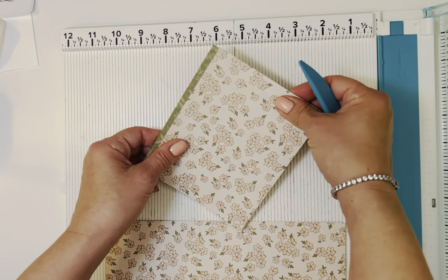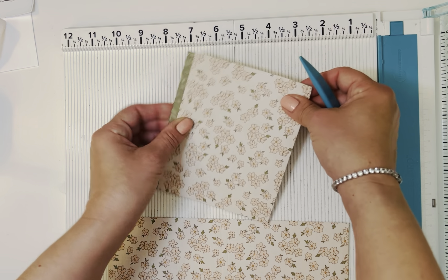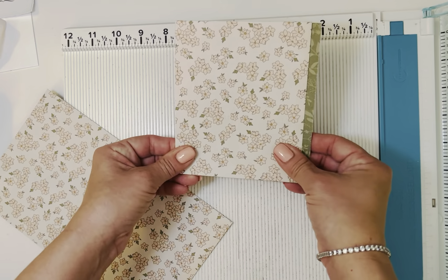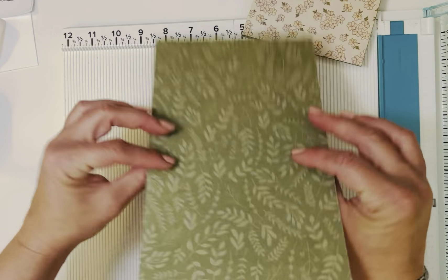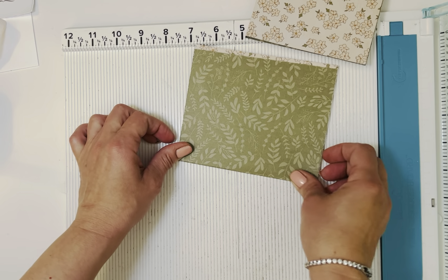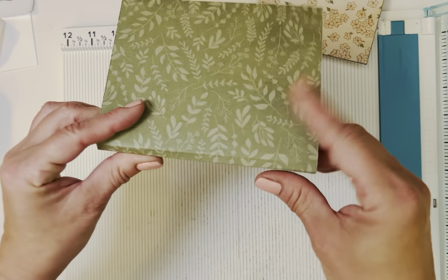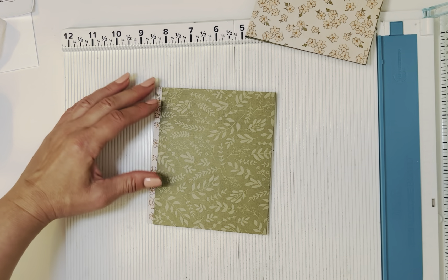We'll go ahead and burnish both sheets on the two score lines. This paper is rather thick — I forgot how thick it is since I haven't used this pad in so long. I wanted to make it double-sided again like the first album, and this is one of the only double-sided pads I have left. Let's do our second sheet as well, and then we'll choose the patterns.